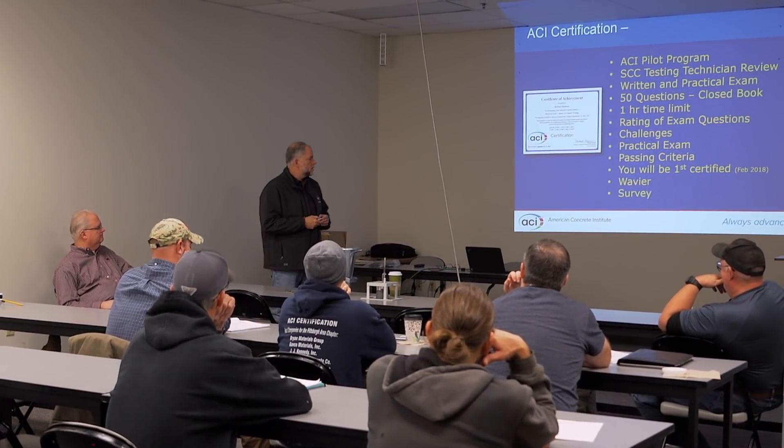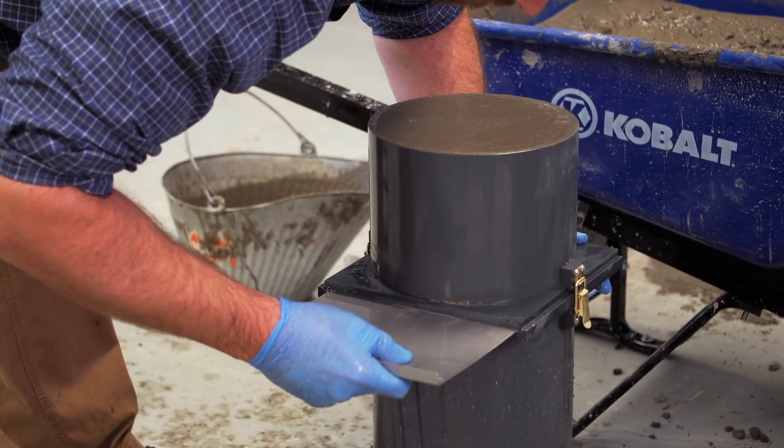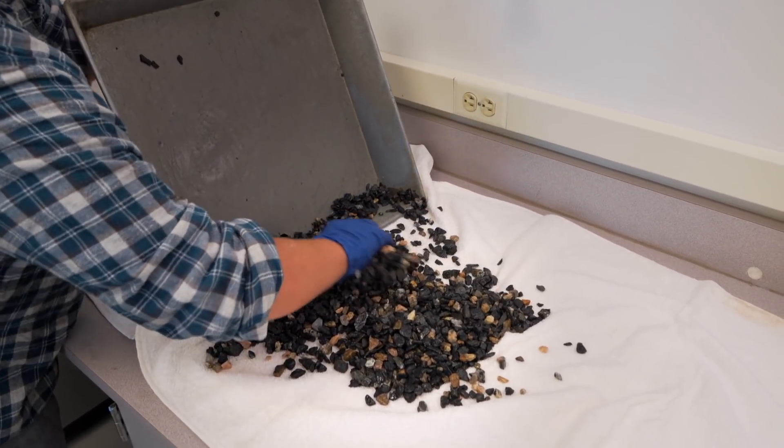The American Concrete Institute offers the Self-Consolidating Concrete Testing Technician Certification Program to certify individuals based on their knowledge and ability to perform five main ASTM test methods.